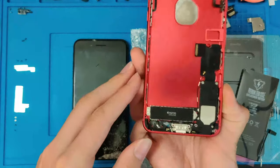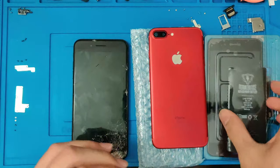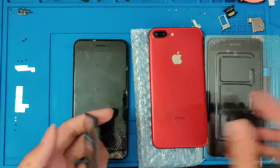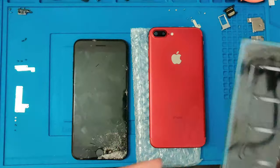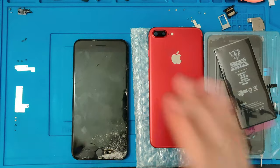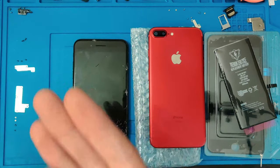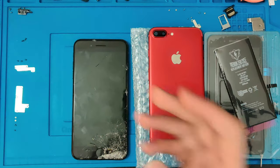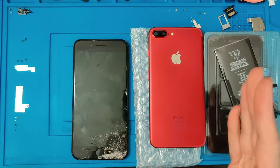I have a new red housing right here. It has all the pre-installed parts. I have a brand new battery and I also have a brand new screen. I have to use an aftermarket battery as the original battery in this is 78% and I don't really want to put an old crappy battery in a new fully refurbished phone. So let's go ahead and get started.